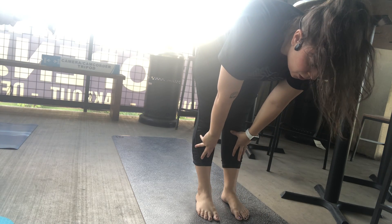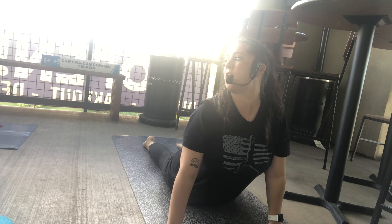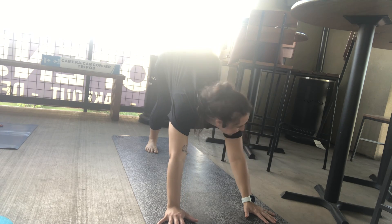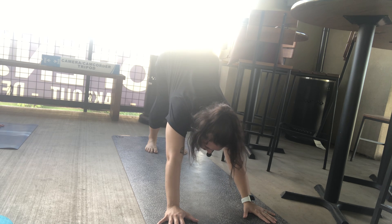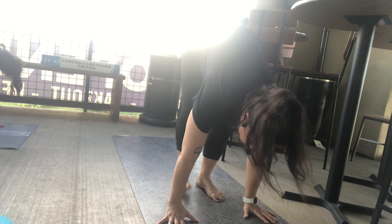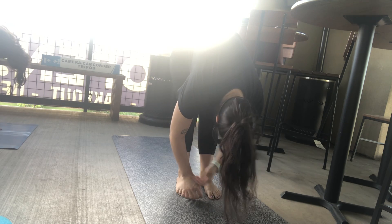As you breathe out, fold forward. Breathe in, flat back. Your entire exhale is your chaturanga — that's your high plank to low plank. As you breathe out, you can drop to belly or knees if you need to. Breath in brings you to your upward facing dog; pull your shoulders away from your ears. Tuck the toes, send the hips back — downward facing dog. Hips lifted high, tailbone pressing back. One more breath together. Let it go as you look forward and step forward, coming into another fold.